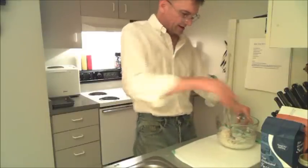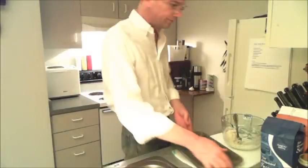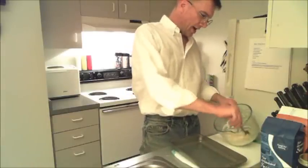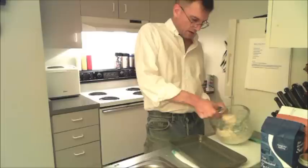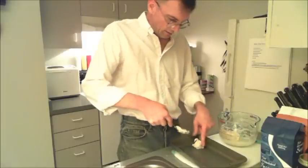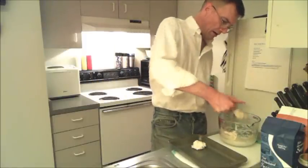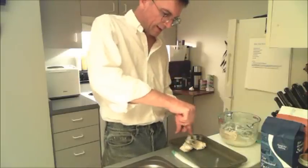So there we have our biscuits mixed up. We'll grab our pan, and we'll just drop about a tablespoon full — that's about what you want. About like that. A big tablespoon, I guess.